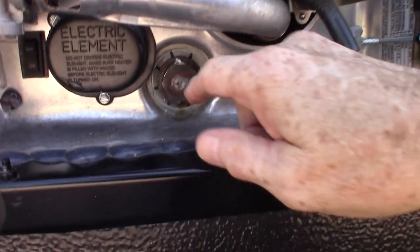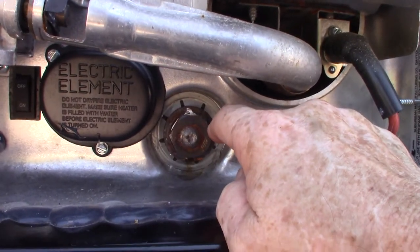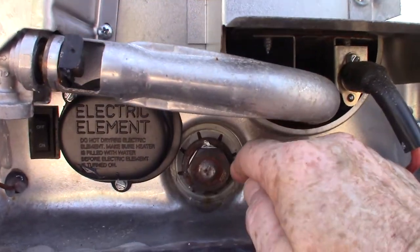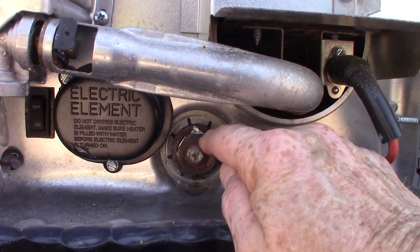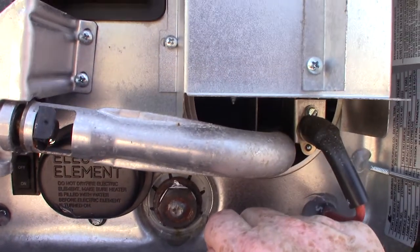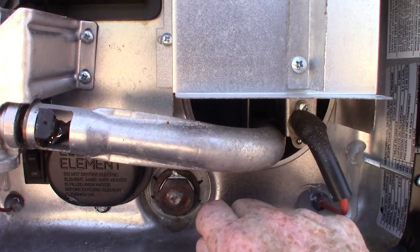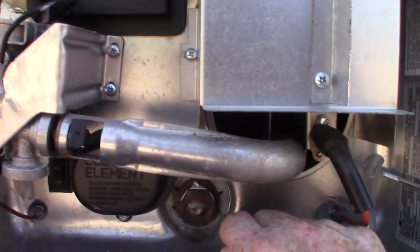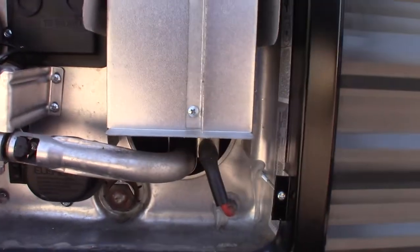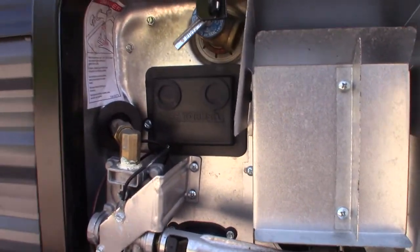When you drain the tank, this is the drain right here — it takes a one-and-sixteenth inch six-point socket, and you'll also need an extension and a ratchet to break it. It's a drain plug with an anode rod attached to the back. So for example: you go camping in the spring, then you're not using the trailer until fall, so you pull your drain plug and let the water heater tank drain out. Always make sure you refill it before you turn it on in the fall so you don't damage it.